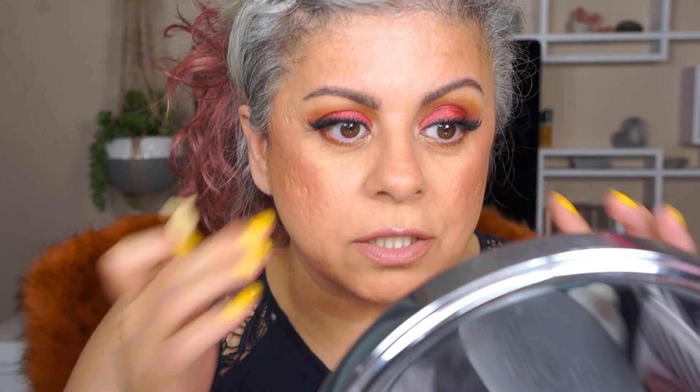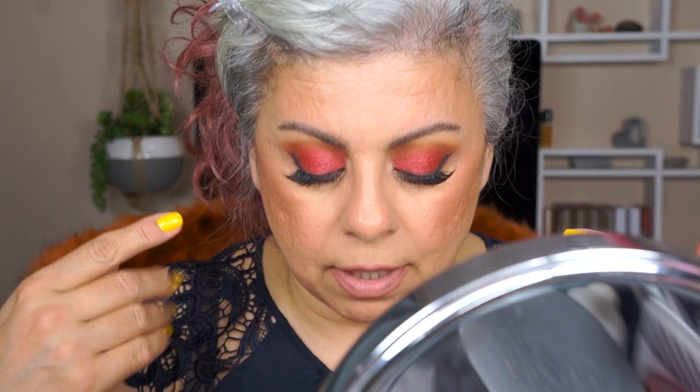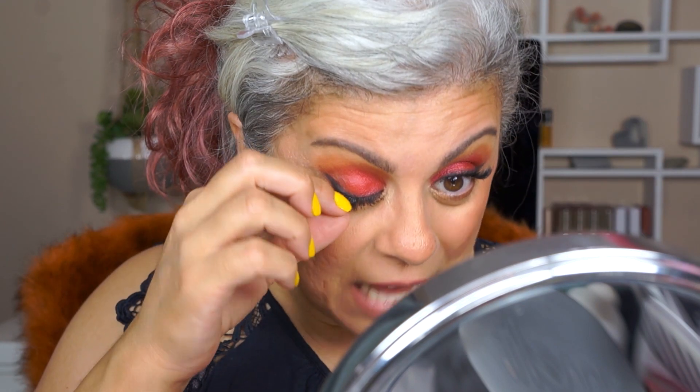That was super easy — oh my gosh, so much easier! When I'm touching my eyes it looks like it's there and not moving at all. Looking down you can see it's halfway on, and looking up this is how it looks. I have more round-set eyes, so it's more flattering for me to have lashes that are more feathered out to make my eyes look more almond-shaped.